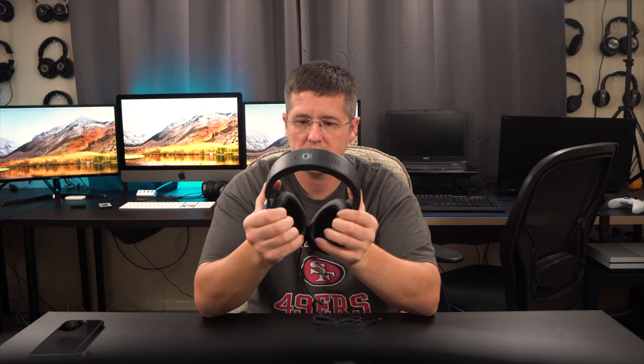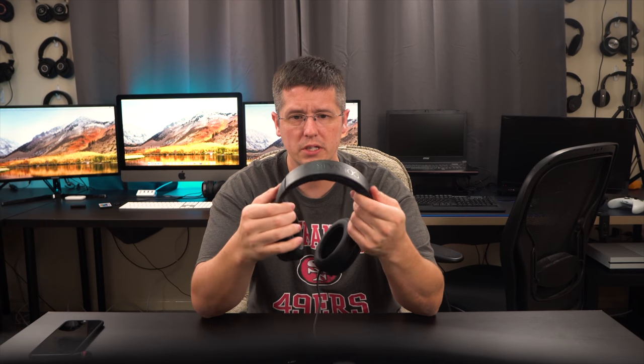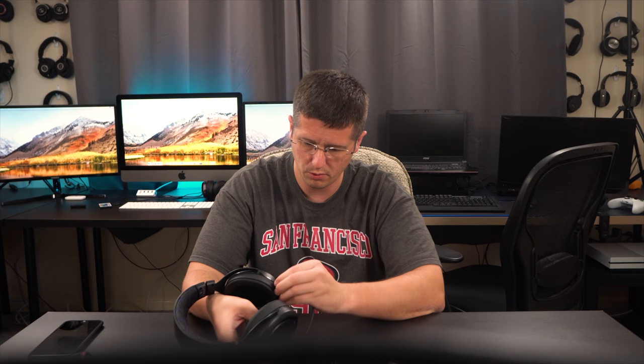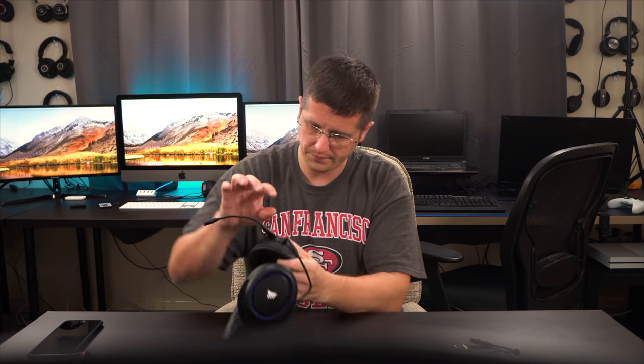Initially, you get some pretty soft pads and the build quality is pretty good. This one is labeled for PlayStation but I'm going to connect it to my computer and use the microphone to record audio. There's a little flap that people say they'd probably lose — and yes, I can definitely see that. The mic comes in a little pouch, nice build quality on the mic, and it connects right in.